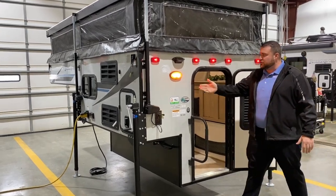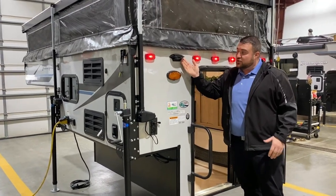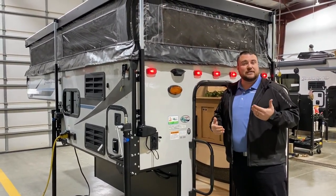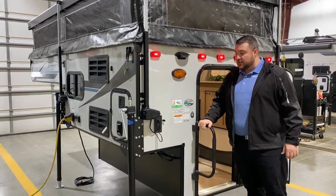We have a porch light with an on-off switch on the outside here. This black box is so you can add an observation camera so you can see behind you the entire time while traveling down the road. Oversized grab handle.